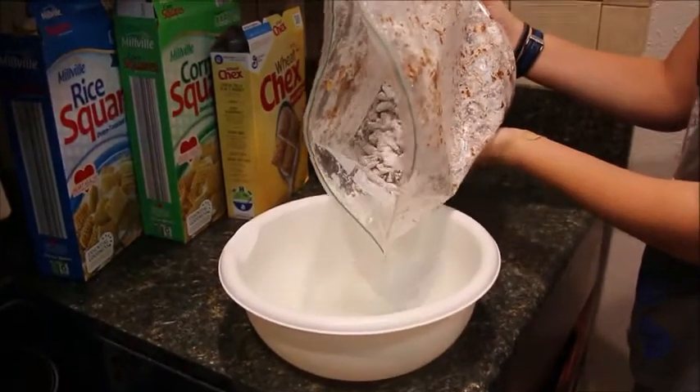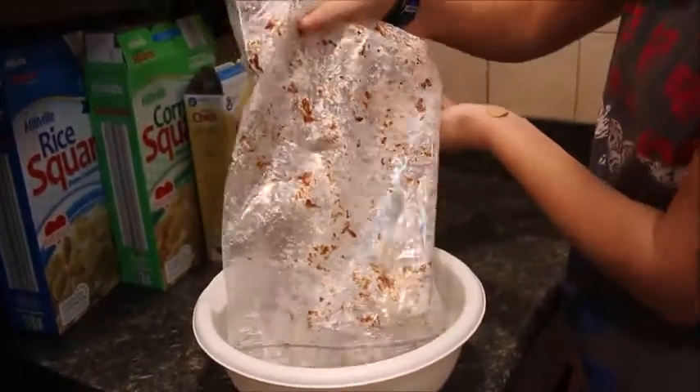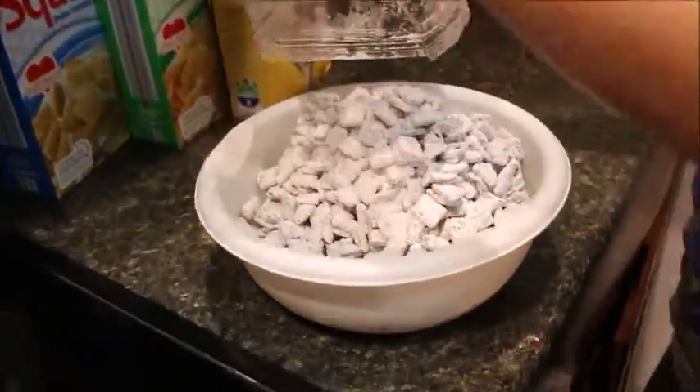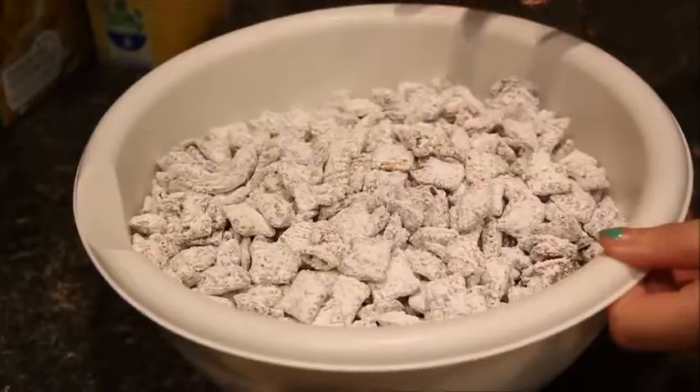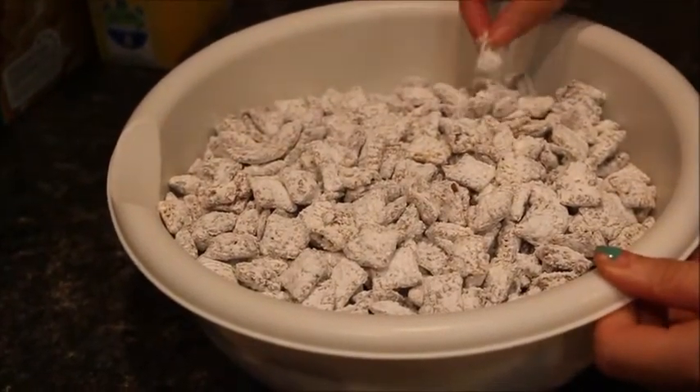Pour the puppy chow into an open bowl and let it cool. Once it is cool, cover it with a lid or eat it and enjoy. Thank you so much for watching. Bye.